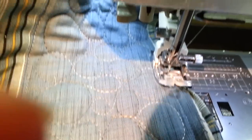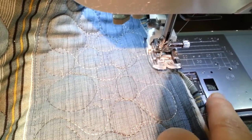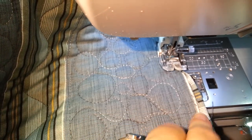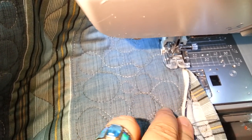This is Pat Sloan doing some binding by the machine right now. I have a tutorial on my free pattern page for how to bind by machine, but I thought I'd just show you what I'm doing. I have the binding sewn here — it's on the back, pulled to the front. It's a single binding, which you can see here.